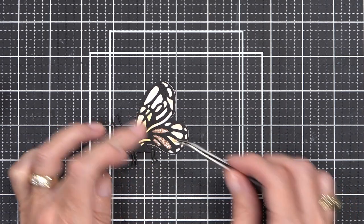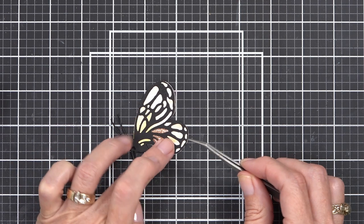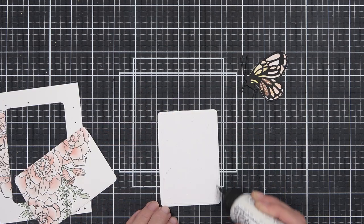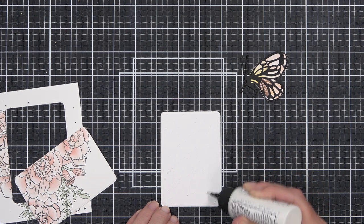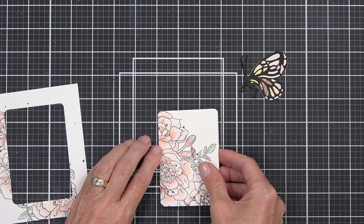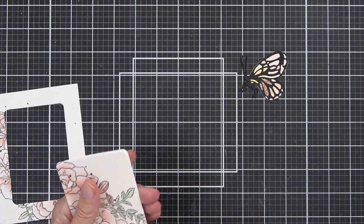I also had an alcohol ink background, and I used the coordinating shaped die to sit behind the die cut jet black butterfly. The panel itself I did cut down with one of the rounded rectangles.